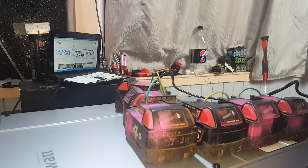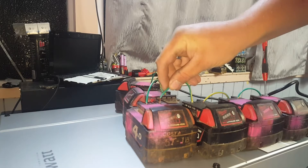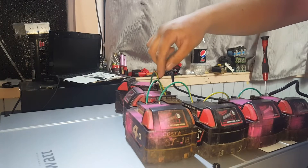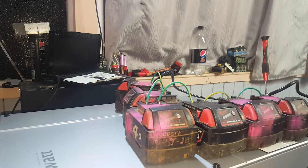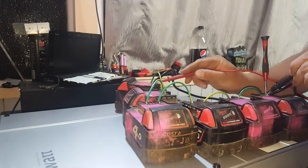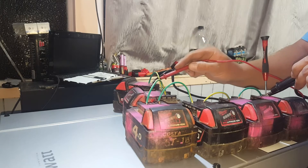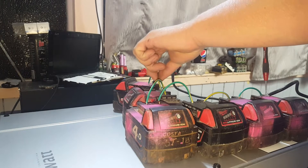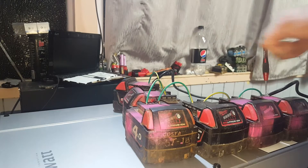Alrighty, moment of truth time again. Let's see if we've got voltage now. That's not good — there's a loose one somewhere.